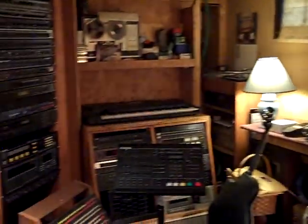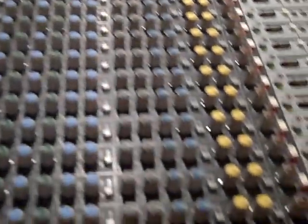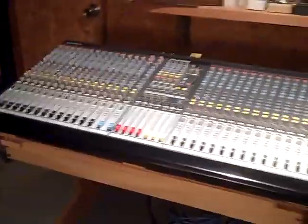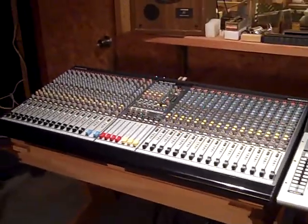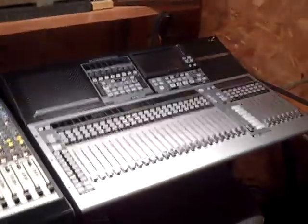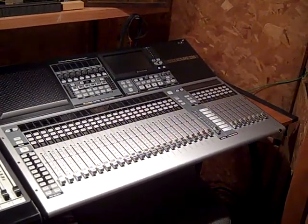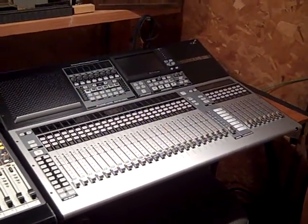As you first walk in, you'll see this is the arrangement of the studio. There are two mixers side by side — I'll give you a tour of that in a second. So now what we have here is an Allen & Heath GL 2400 console, 32 channels, and right alongside it is the Presonus 32S model with moving faders and DAW control.